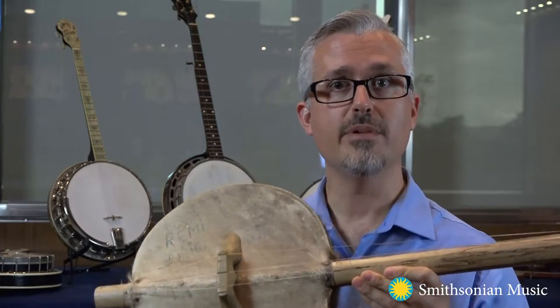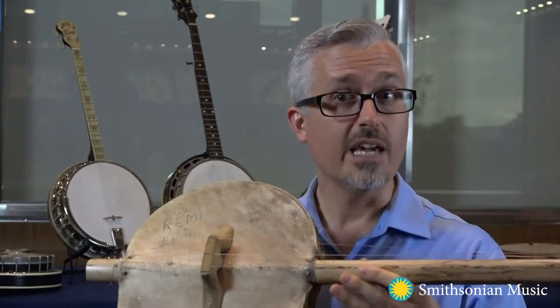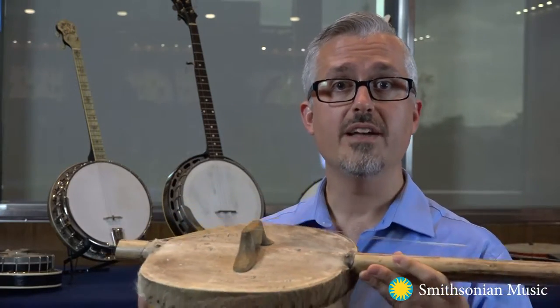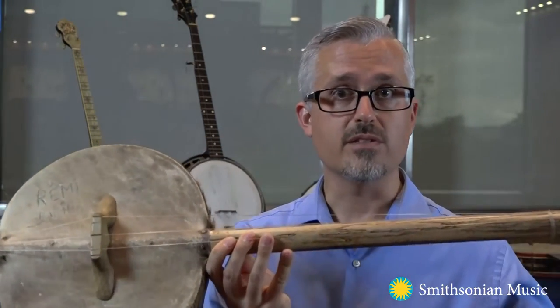In order to talk about how the banjo has changed over time, we can begin by looking at the akanting, the three-string instrument played by the Jola people in the Senegambian region of West Africa. Like the early banjo, the akanting has a drum-like gourd body and strings of different lengths.